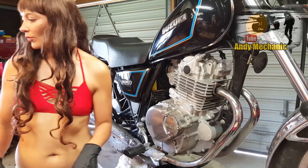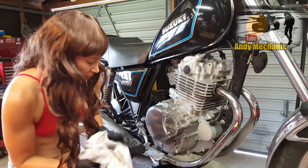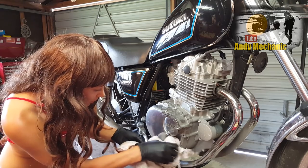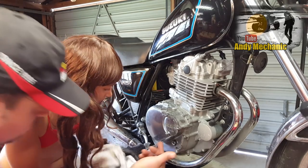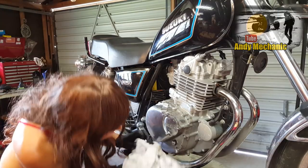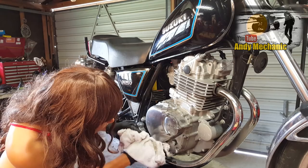Any oil that's dribbled down the engine casing - there's a little bit just under there coming out of the casing. Give that a wipe to keep the customer happy. Nice and clean.